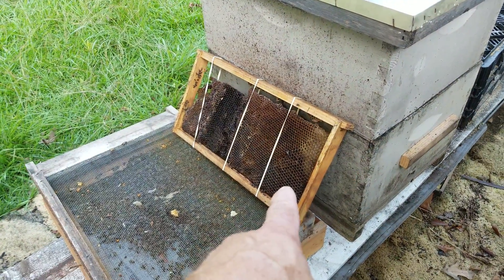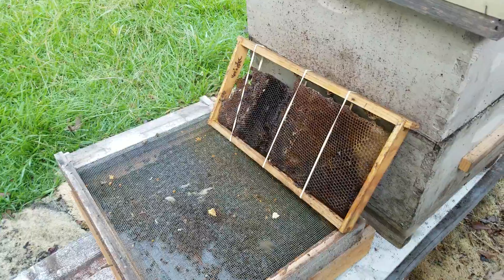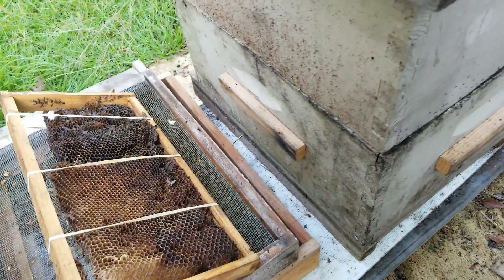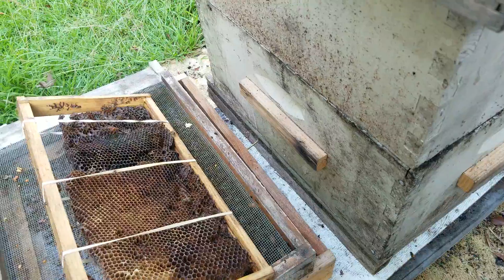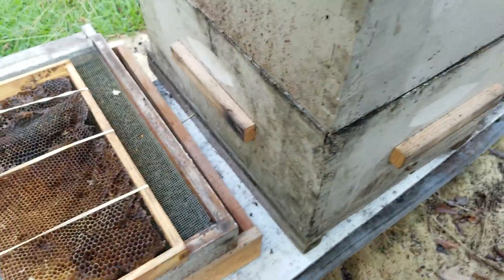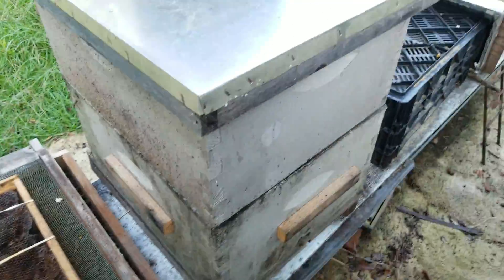This is one of the frames I just pulled out to make room for my quart feeder — just old comb I had put in there to give them a place to be and fill up the box. They weren't doing anything with it.